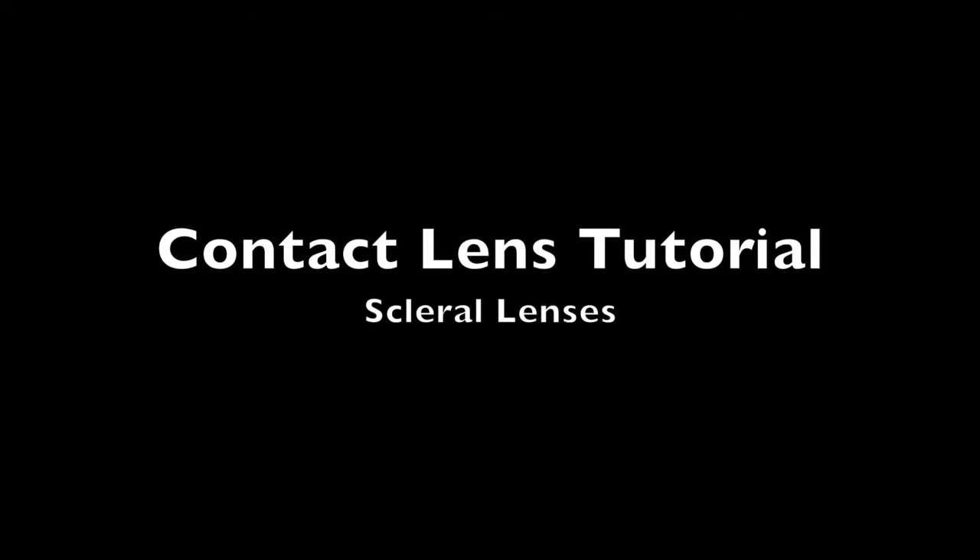This video is designed for the instruction of insertion, removal, and care for your new scleral lenses.